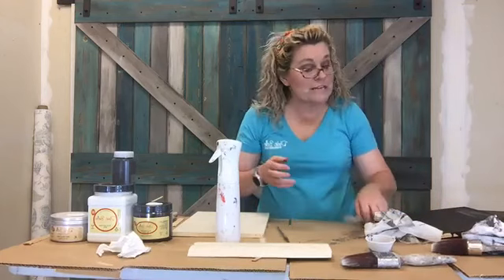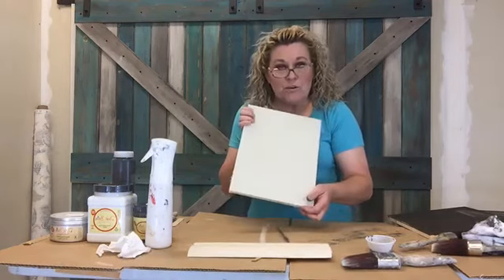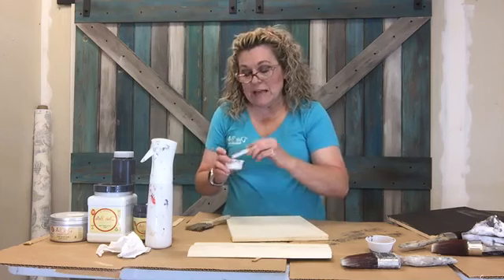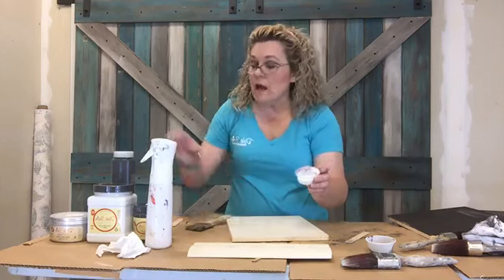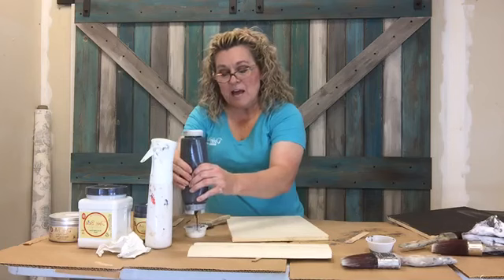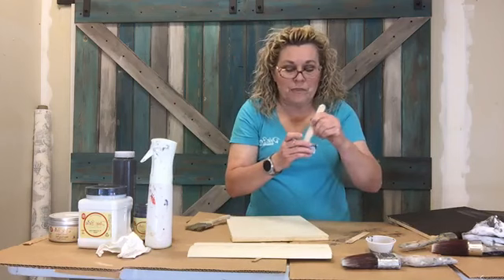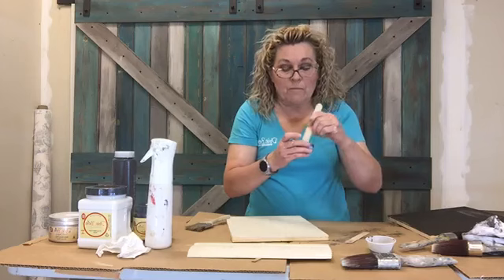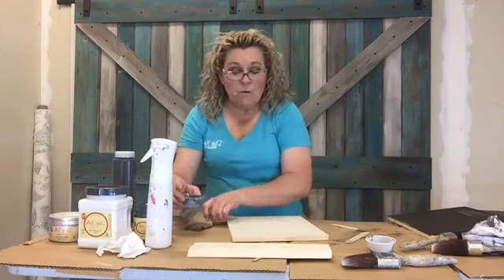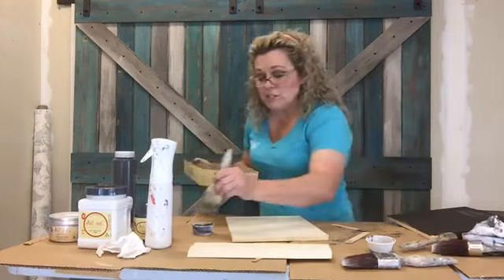Now we've used it as a paint, a stain, and a wash to mute our color back a little bit. Next, we're going to use it as a glaze. On this piece, I'm going to show you how to enhance the look. Typically when I'm going to use it as a glaze or an accent, I use Dixie Belle's Satin Clear Coat - it makes the perfect base for a glaze. I just put enough of the color in there to give me the color I want, using these little portion cups, stir it up. The Satin Clear Coat already has a polymer built into it. Just that quick, I have a custom glaze.